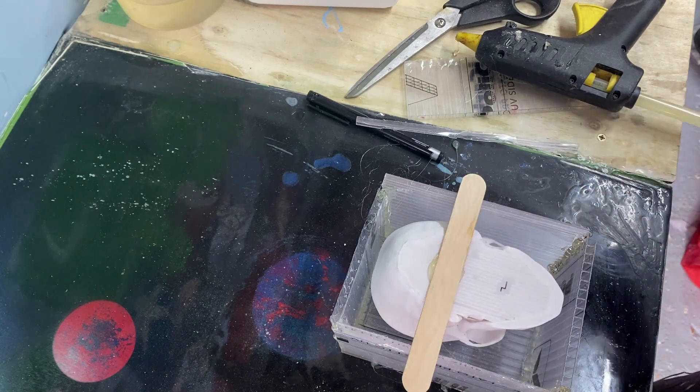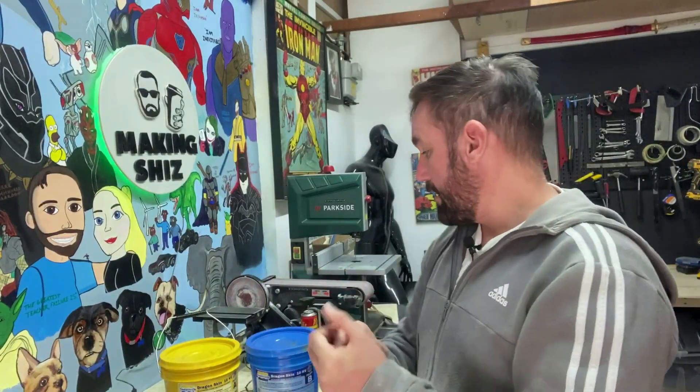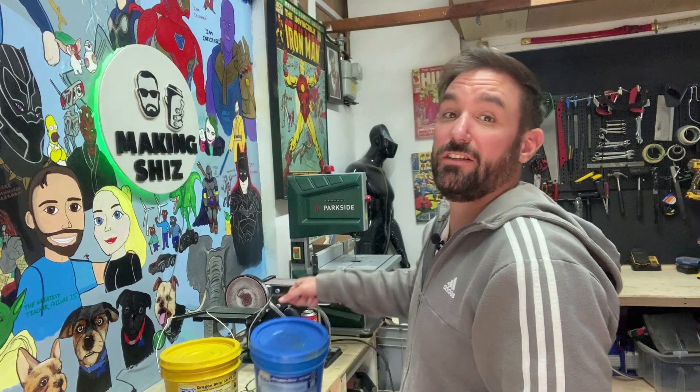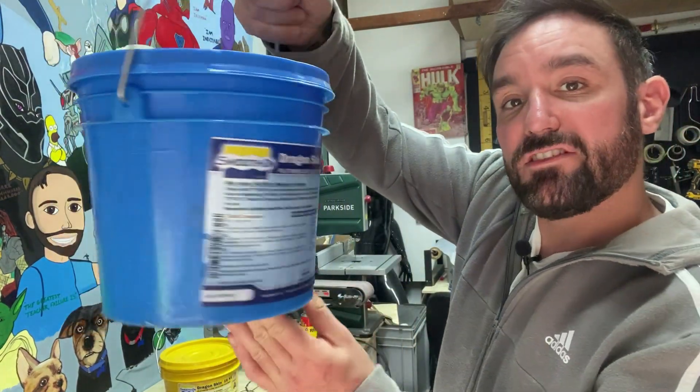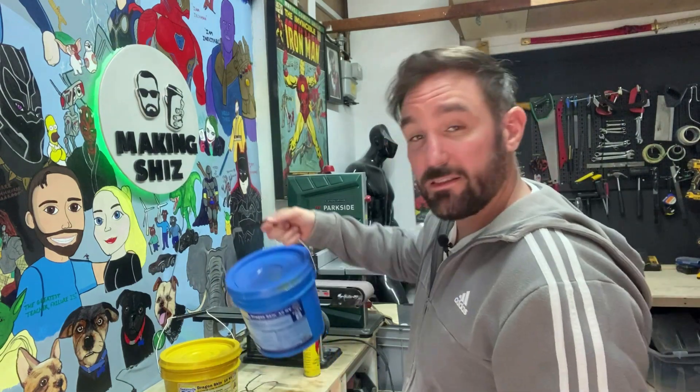Now that's made, let's get this silicone rubber mixed up and in the mold. As I say, you don't have to use this — you could use the little cartridges you get to go around baths: just cut the top off and pour it in, works just the same. It's just I've got this to hand so I might as well use it. So let's get it mixed up.